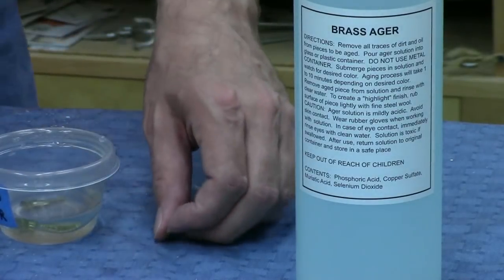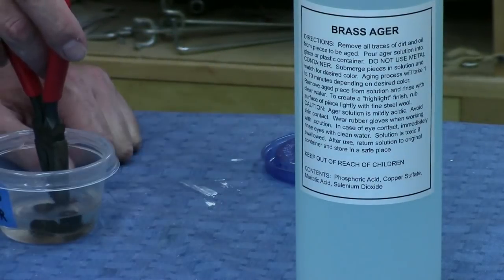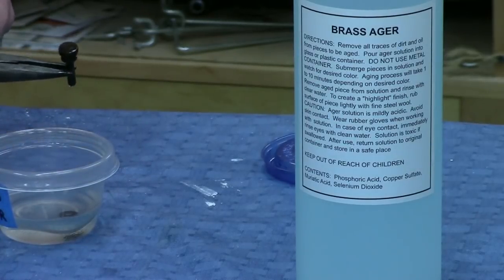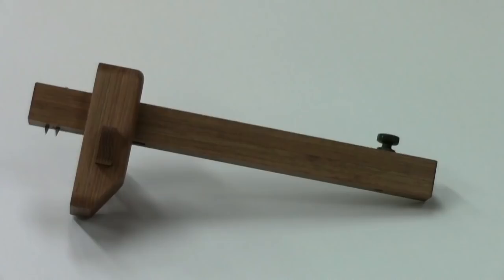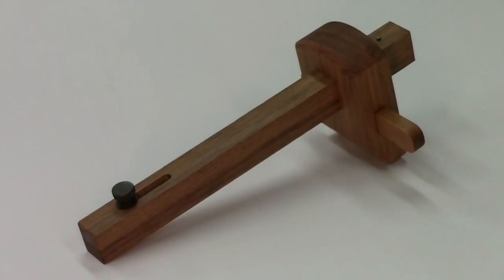This last step is purely optional, but I used some brass ager to darken the brass parts so they wouldn't have that kind of ugly yellow color to them. I'll be uploading this project to simplecove.com so there'll be drawings and a little bit more information there. Also I'll leave a link to the Wood by Wright YouTube channel so you can find out more about the tool contest and how you can win this or another prize. I know this video was kind of long so I appreciate you hanging in there — we'll see you next time.